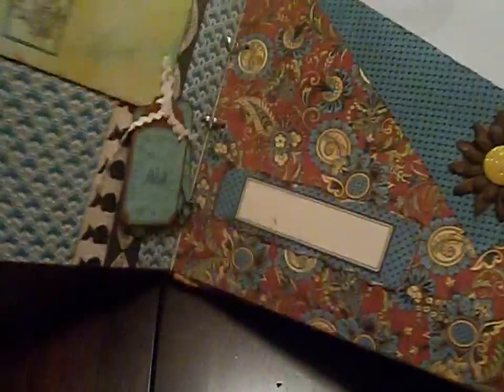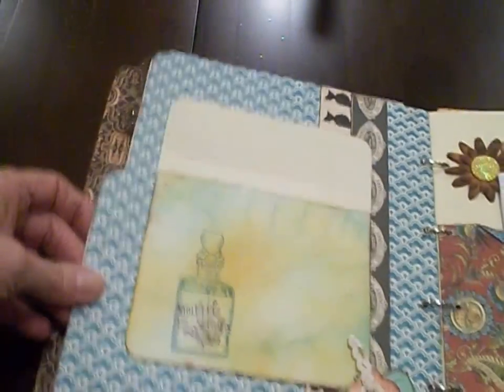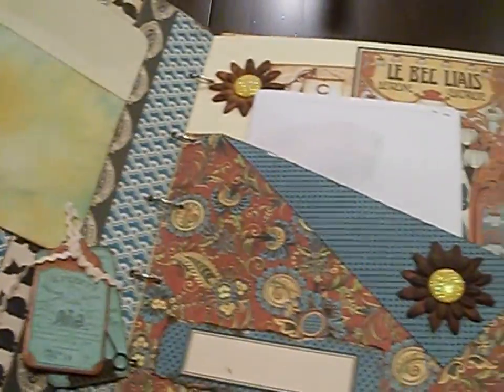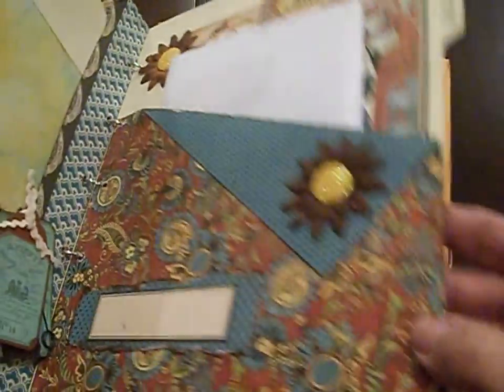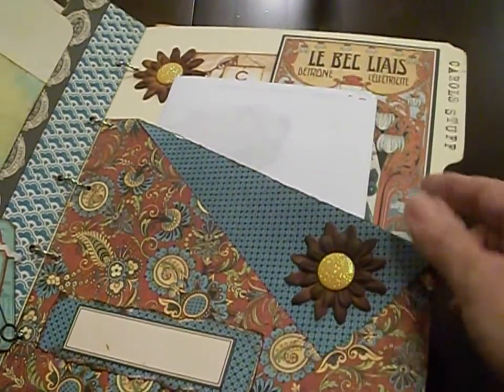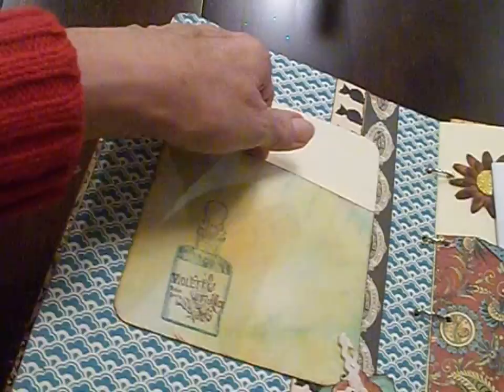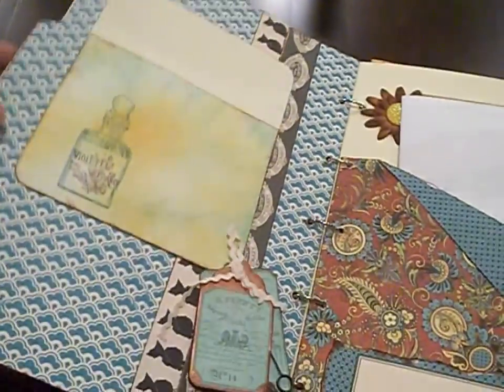Now this piece right here is a file folder that I went ahead and covered with some paper. This whole thing is a file folder. I made a pocket on this side that I folded over so I could put my brilliant ideas in that pocket. And there's another pocket right here to put additional brilliant ideas.